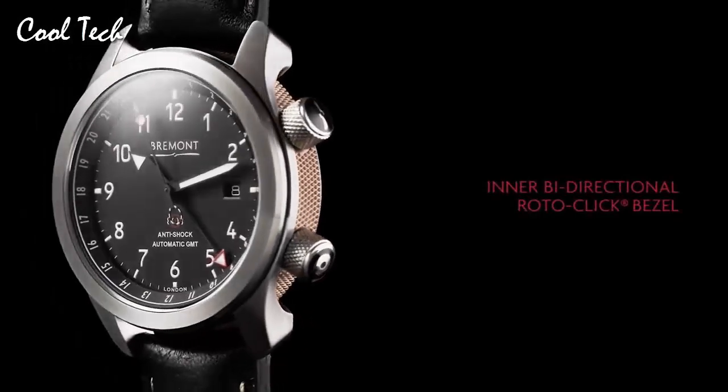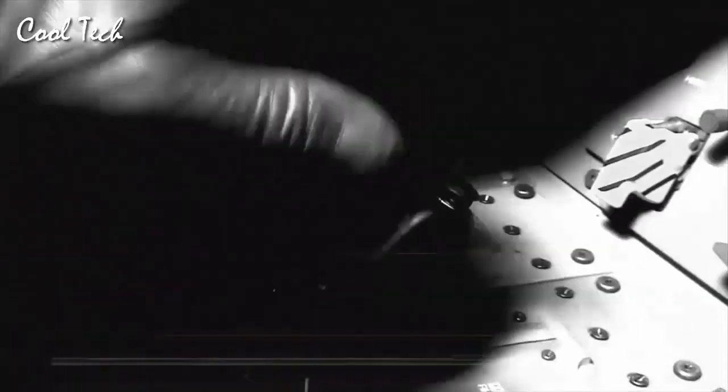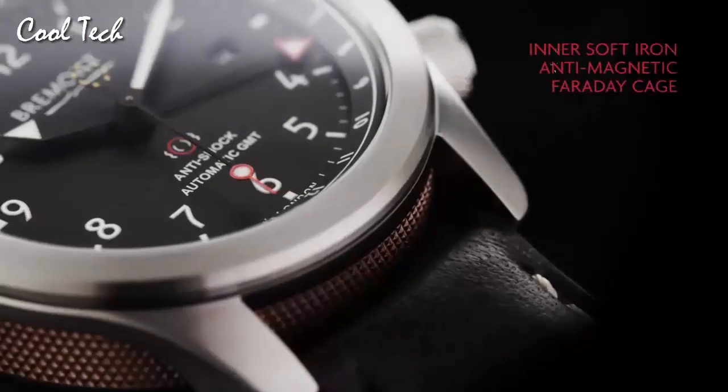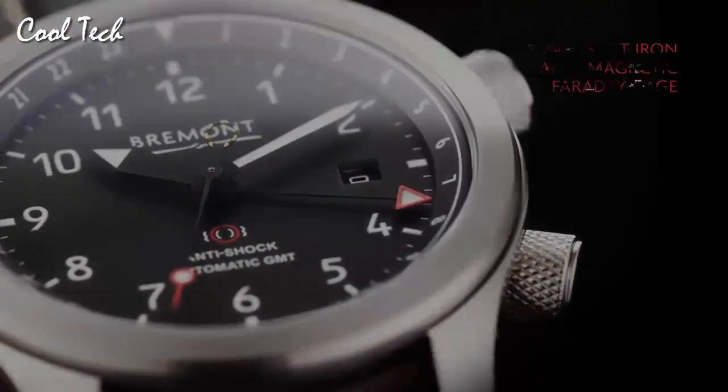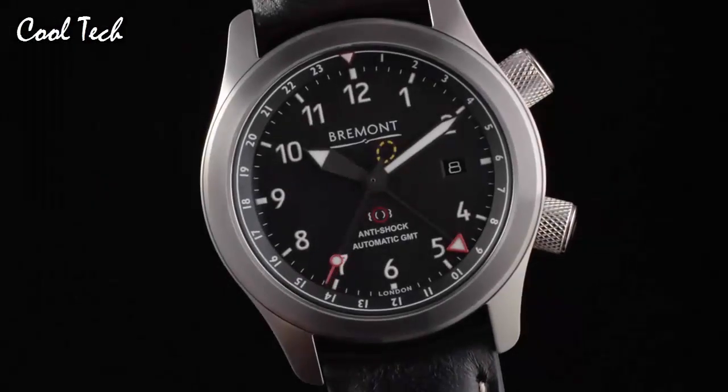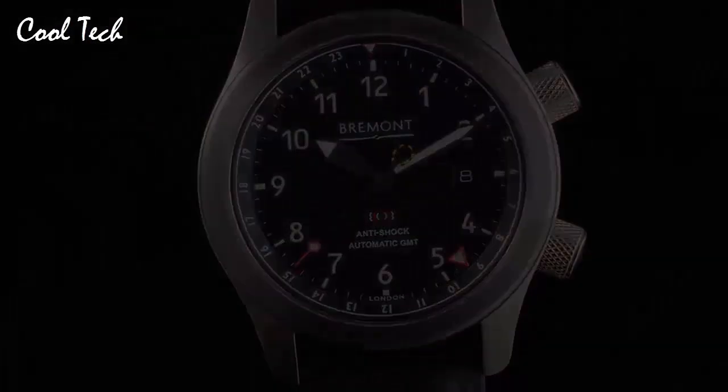Item shape round, display type analog, glass buckle, case material stainless steel, case diameter 43mm, band length standard, band color black, calendar day and date, special feature day and date, movement automatic, water resistance 100m.